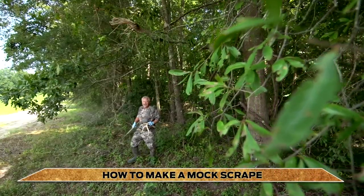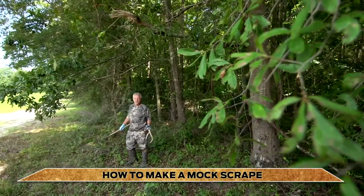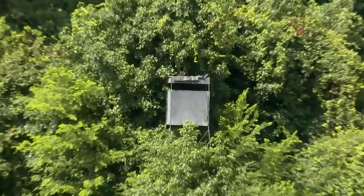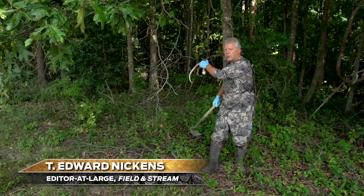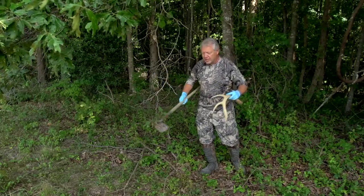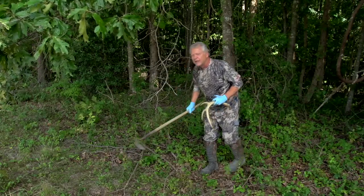I saw this spot when I was scouting a few weeks ago and thought there's never been a more perfect place for a mock scrape. I have a box blind about 110 yards set against the far side of this field, so the bucks are typically going to circle and work their way downwind of the scrape and come up into it. You want your scrape set slightly upwind of your hunting position — all the elements come together to tell me to put a mock scrape right there.